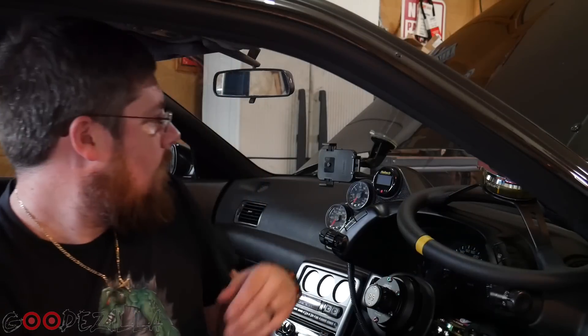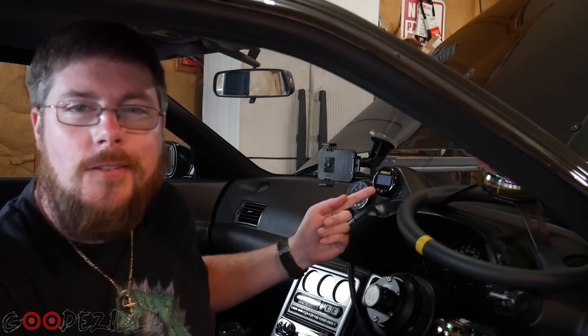What's up guys, Goodzilla back again. In this video we're going to be installing this Haltech gauge — basically it's going to be a multifunction gauge that reads off of the CAN network on my ECU. You'll be able to read any of the parameters that the ECU outputs, from volts to any kind of sensors you have, RPM, anything like that.